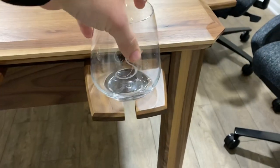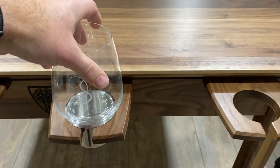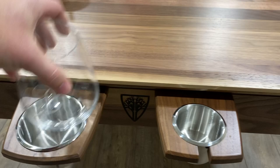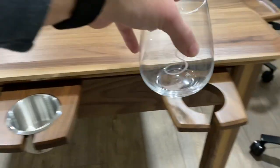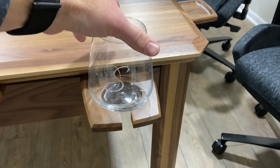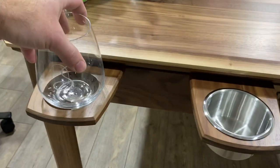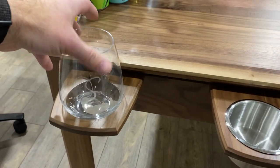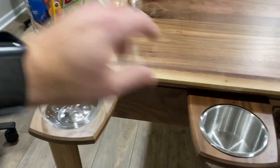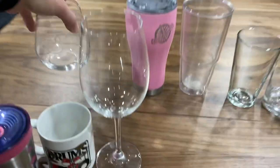Next, a stemless wine glass — this can sit up in the holder but it really doesn't fit well in any of them, it just kind of sits on top. If I had to pick, I'd say the small is probably better because it can sit nicely there. On the big one it can slop around more, or the big one without the insert isn't too bad for the same reason.